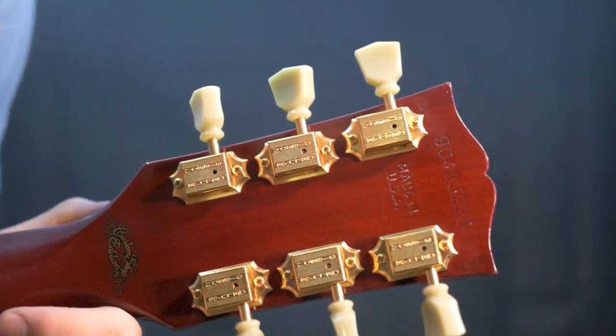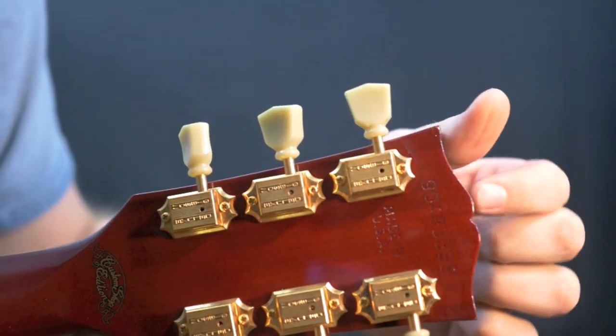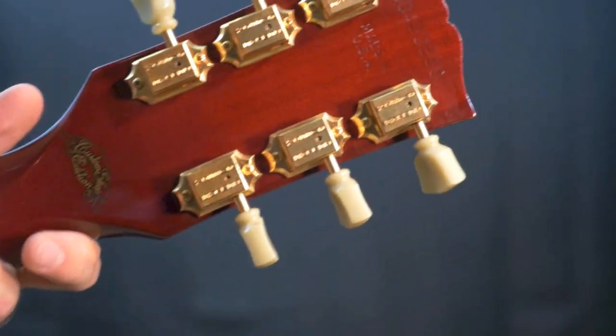Back at the headstock, the serial number is 90493399, which makes that a 1993, 49th day of the year. So this is a very early 1993 — definitely not the custom shop, because it didn't exist yet.